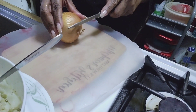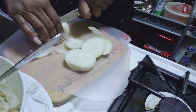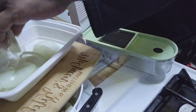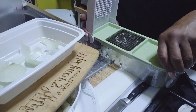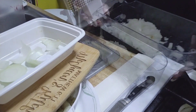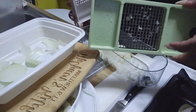Now for my onion. The plus with this gadget is it also cuts your onions. See? All cut. Eating one of my eggs, and I can chop the eggs in this here too.